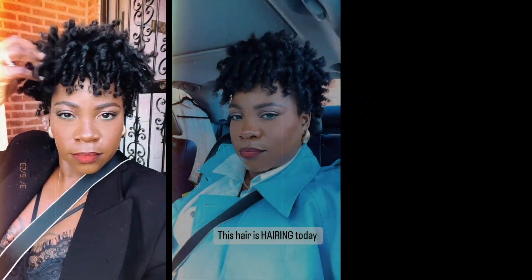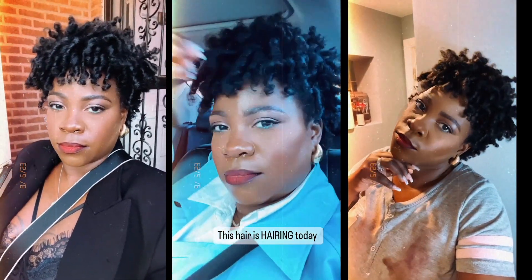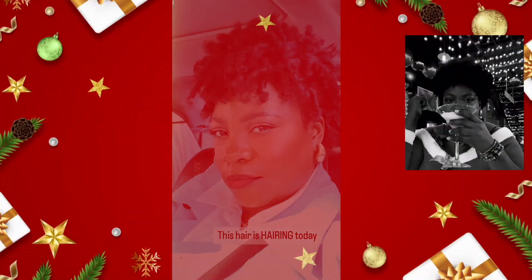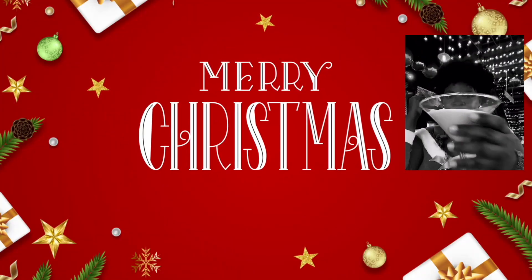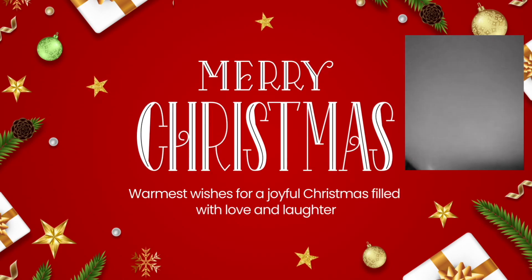I will be back tomorrow once I'm all done up and put together and I will show you all the finished look. This here is just something cute. Once you have your curls in, you can style it however you would like. I'll see you next time.